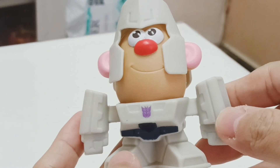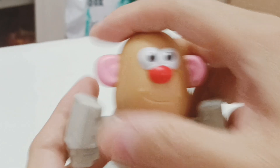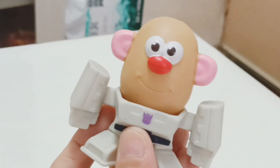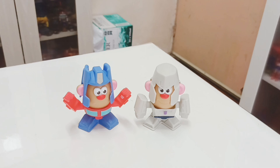He's in grey color with a Decepticon logo on the front. The articulation is similar to the Optimus Prime Potato Head. You can remove his helmet — the Megatron helmet. You can't swap his ears, nose, or eyes. Just remove the head like this. That's the only gimmick this Happy Meal Mr. Potato Head comes with. Put back the head and you can rotate it just like that — that's all for the Megatron Potato Head.